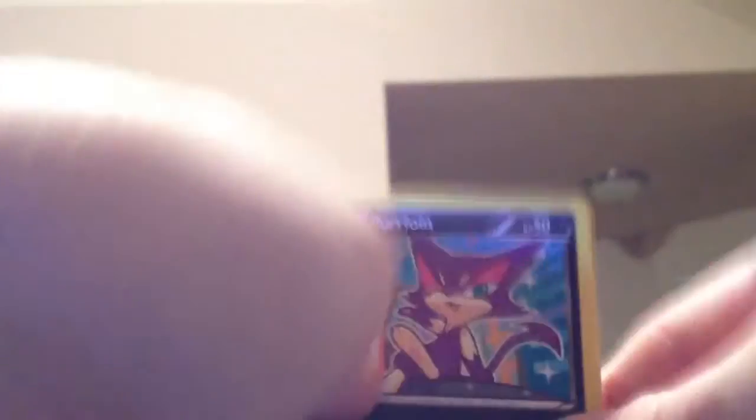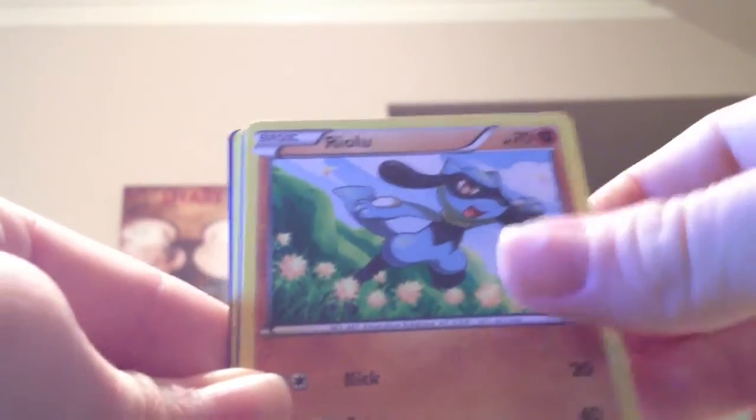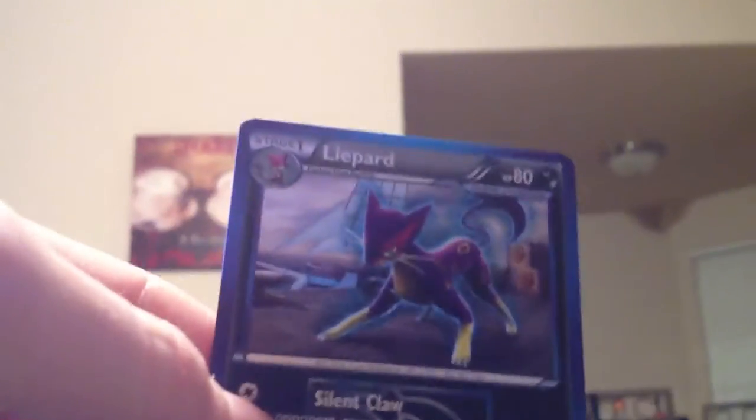A little bit of edge wear on these cards. Purloin, Litwick, Turtwig — here comes my husband — Riolu, Zubat, Rotom, Rotom, Koffing, Magneton, Durant, and Liepard. Rotom collab Plasma card.